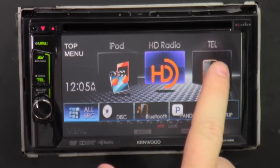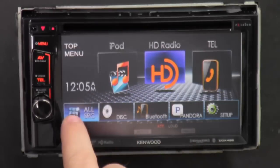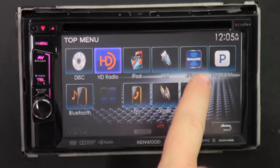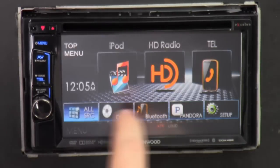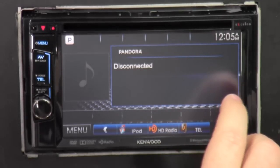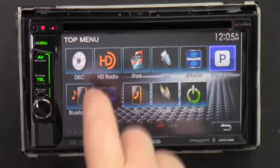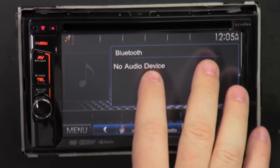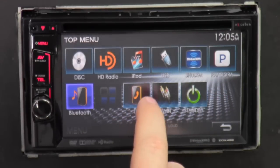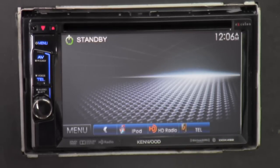Under All Source, everything that would be considered a source is listed — CD, DVD, USB — even if they're not plugged in, like Sirius XM or a USB thumb drive; they'll still take you to a screen. For Pandora, you get track forward, thumbs up, tag, and the same features you have on your phone. Bluetooth audio lets you stream music wirelessly through the radio and shows song title and album. AV input is for a signal from somewhere else like an Xbox or a DVD player. Standby just turns the radio off without actually powering it down — no music playing.